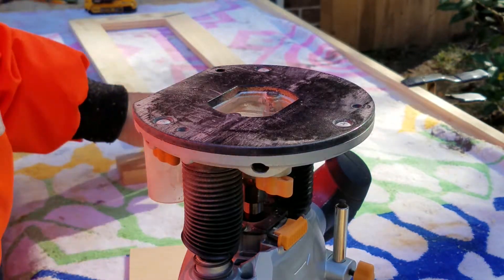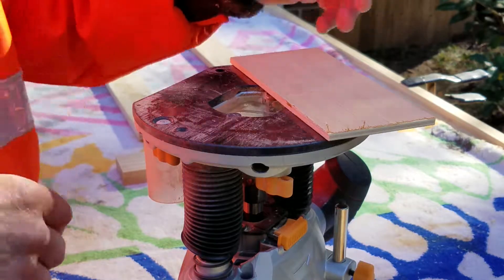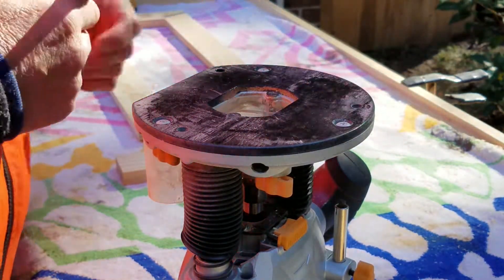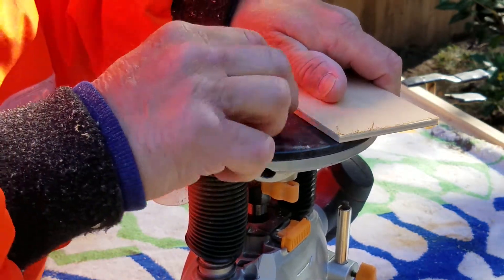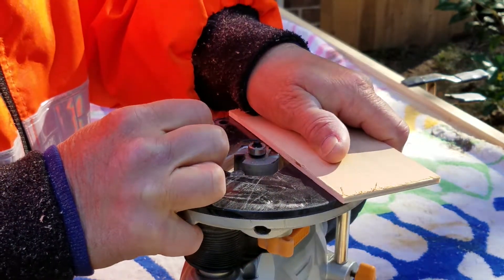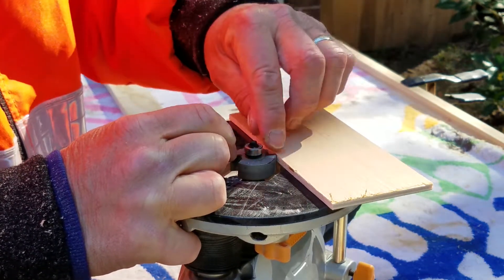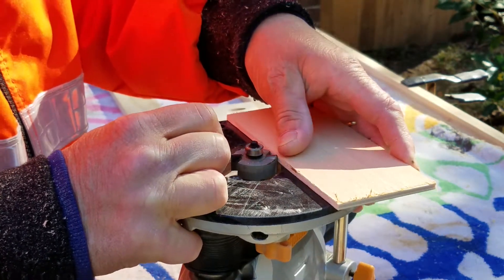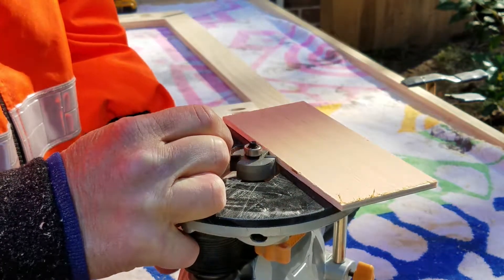This is how I decide the depth, or set up my router for the depth of my rabbet cut. This is a piece of the panel that's going to go in the back of the drawer front or door front of my cabinets. You just want to get that edge of the blade right there, right even with the thickness of the piece that's going inside the rabbet.